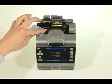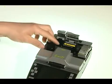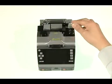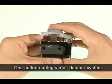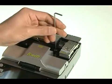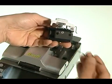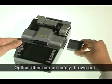We clean the cable. Detergent flows in when pushed and is applied to the fiber. We cut the cable; good cutting quality is maintained in one action using an oil damper system. The blade can be replaced by simply pulling it free of the cutter, and blade life ensures over 50,000 cuts. Optical fiber can be safely disposed of in the waste carpet.